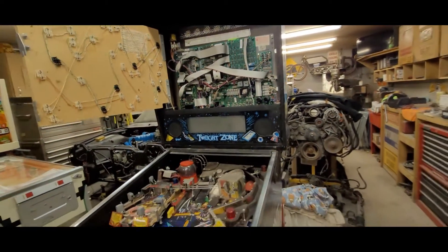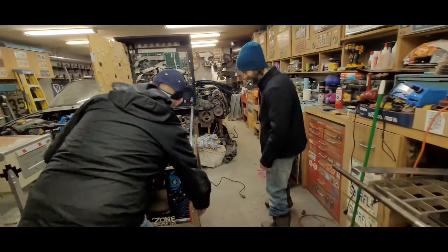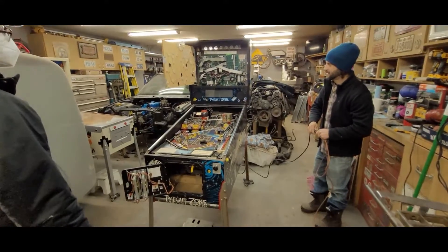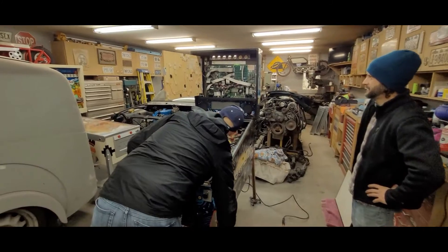All right, I think, Corey, you should have the honors of turning this guy on. Wait, wait, wait, wait — we're not plugged in yet. Oh wait, it could already be powered on. Get ready. All right, here it is. Three, two, one. Twilight Zone!